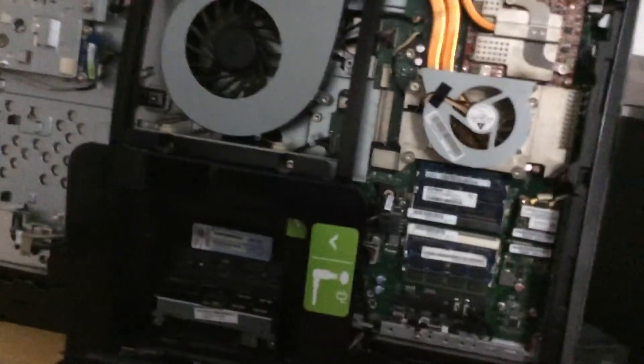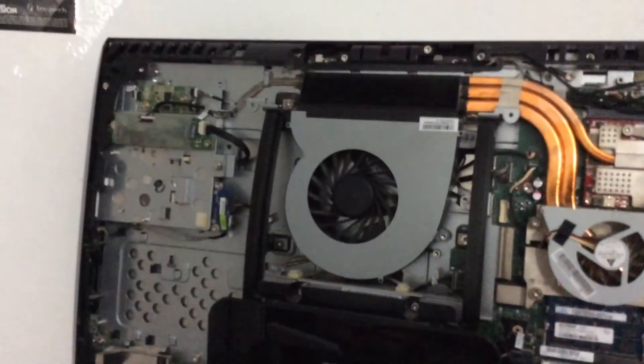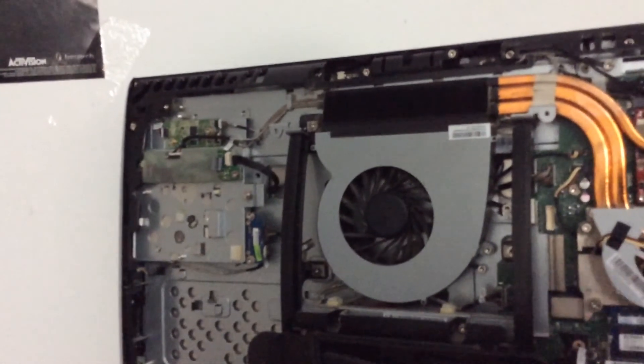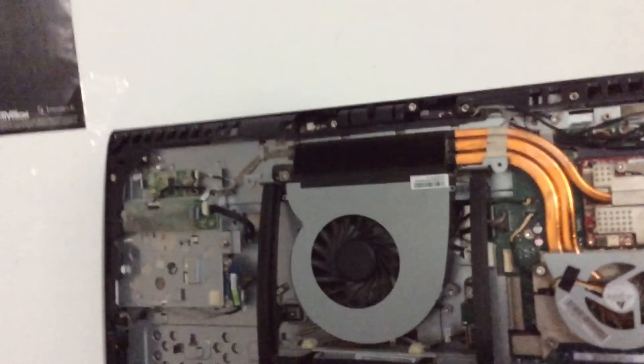So that is how you replace the CMOS battery, and then reassembly is the opposite of disassembly. This is how you replace the CMOS battery on an HP TouchSmart. I'd show you the full disassembly, but because this is my first all-in-one, I didn't. But the next time, I will be sure to remember. Thank you.